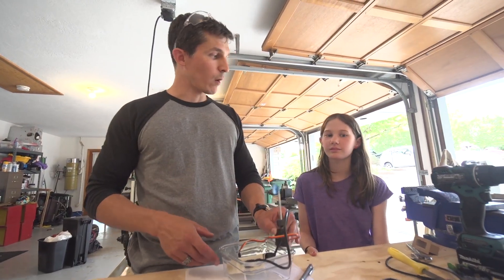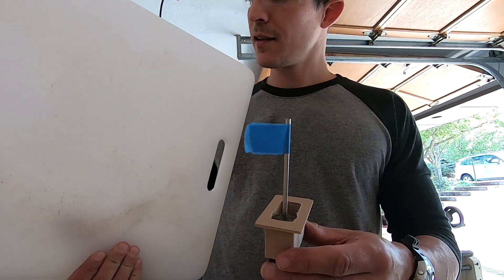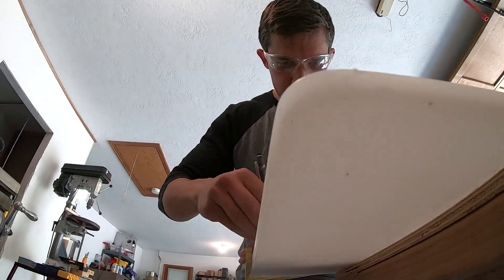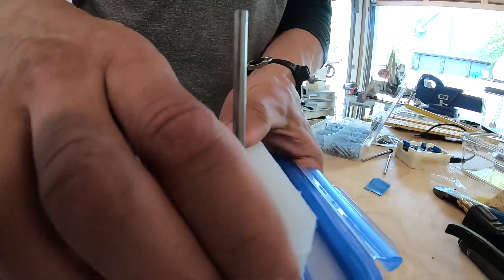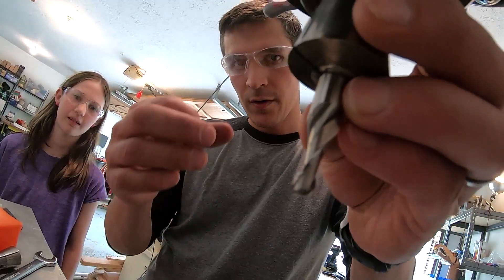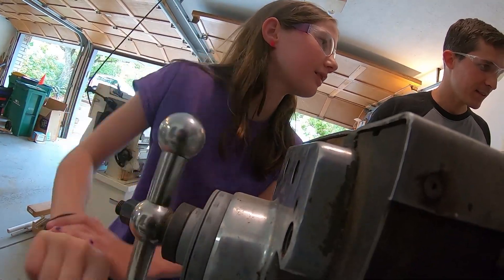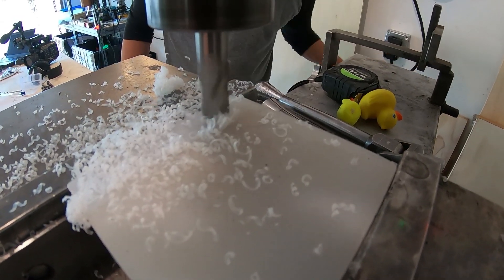I have some safety glasses for you to wear while we're machining. These plastic pieces were cut from a kitchen cutting board, which was rough, but we need a smooth surface so that the parts will form a watertight seal. To make the pieces smooth, we're using a milling machine. This operation we're doing is called facing — we're just making a nice, level, flat surface.